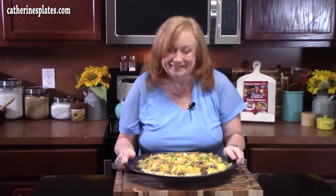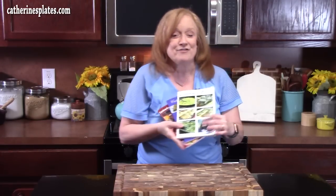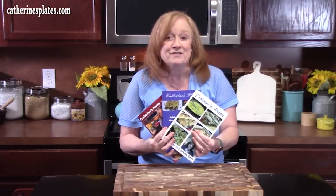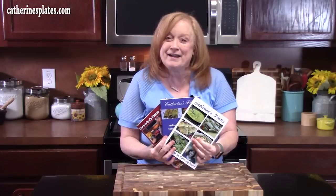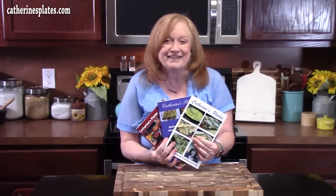I'll be back with more breakfast and brunch ideas for Mother's Day, holidays, or your weekends. Go check out my recipe blog at catherinesplates.com. I also have three cookbooks with delicious recipes for any occasion. I'll be back with the finished pizza — I'm going to slice into it and give it a try for you.